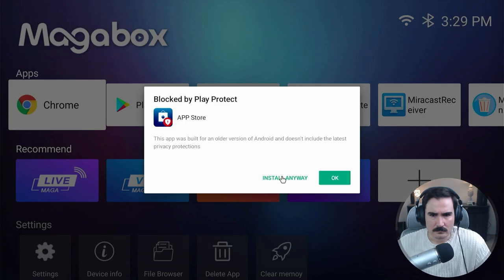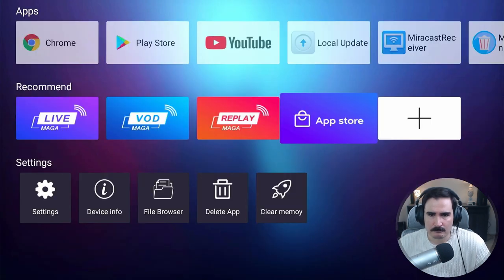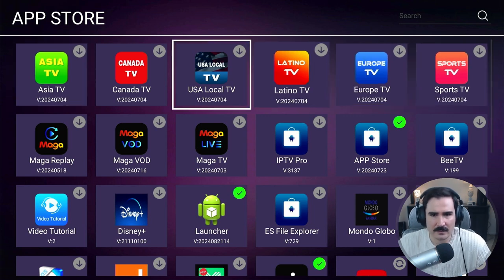It gave me an error saying that the app store app needed to run this device is for an older version of Android and doesn't have the latest privacy protections. But for this device to work we need to install it anyway. After installing, we now have access to all the apps in the app store.